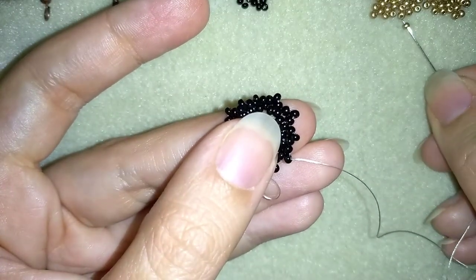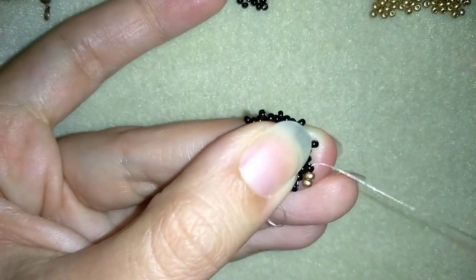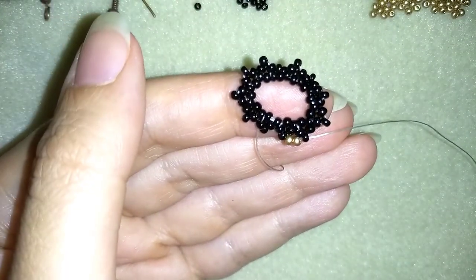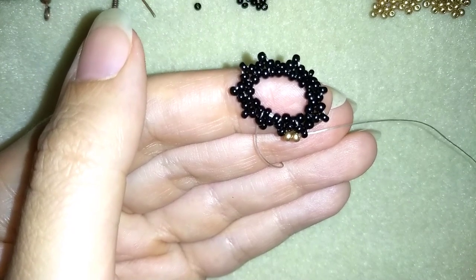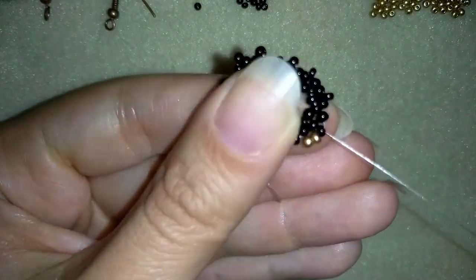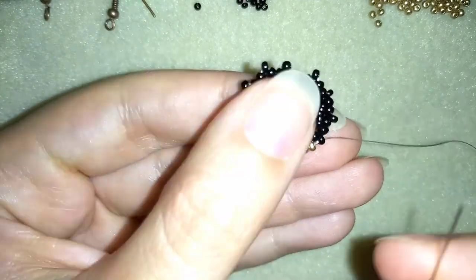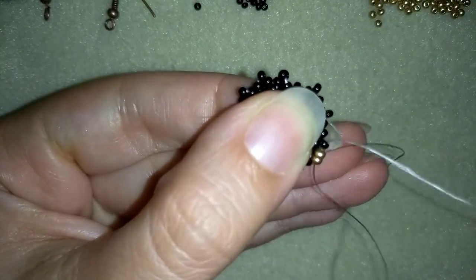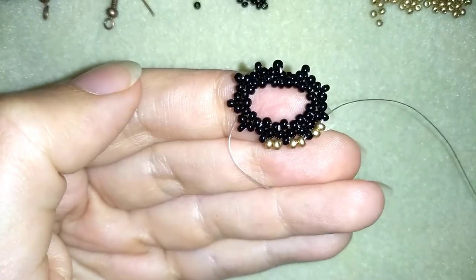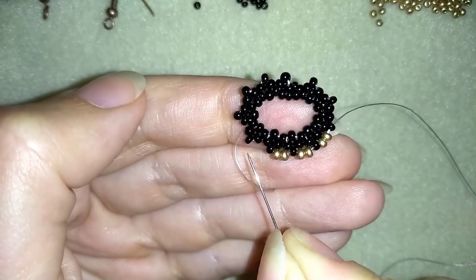Now what I want to take are 2 golden beads, going into the bead that's sticking out. I say again, don't worry that it bends and moves — we'll fix it. Take 2 golden beads, go in the next one. Then again 2 goldens and go in the following bead that's sticking out. I told you I'll show you the first 3 steps of every row — continue this until the end of this row and I'll meet you here.